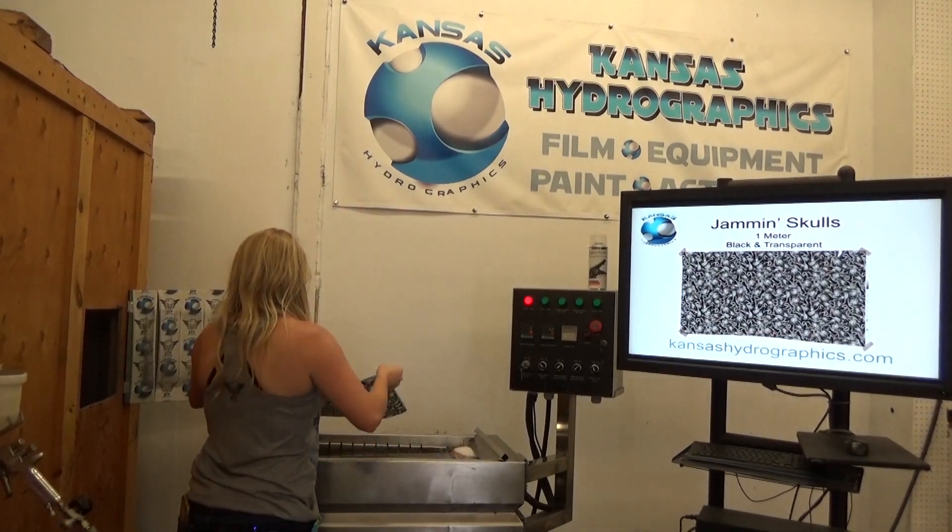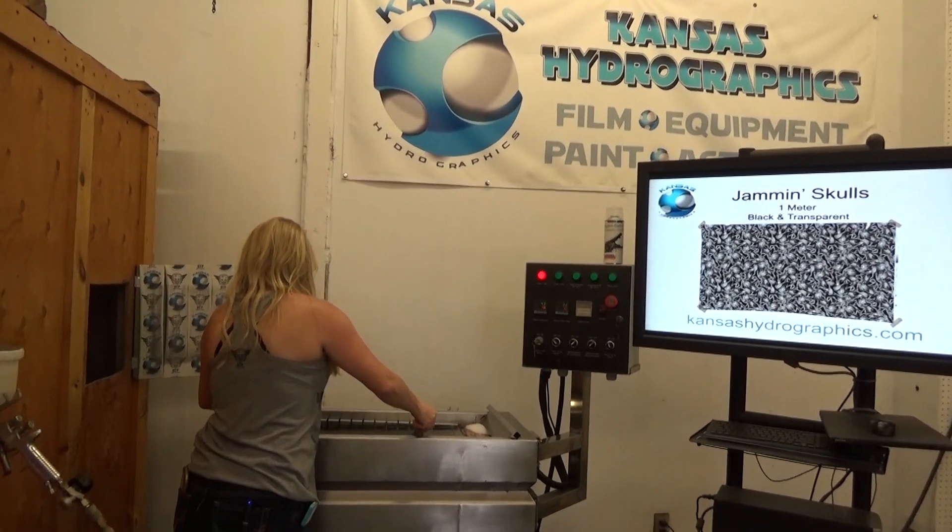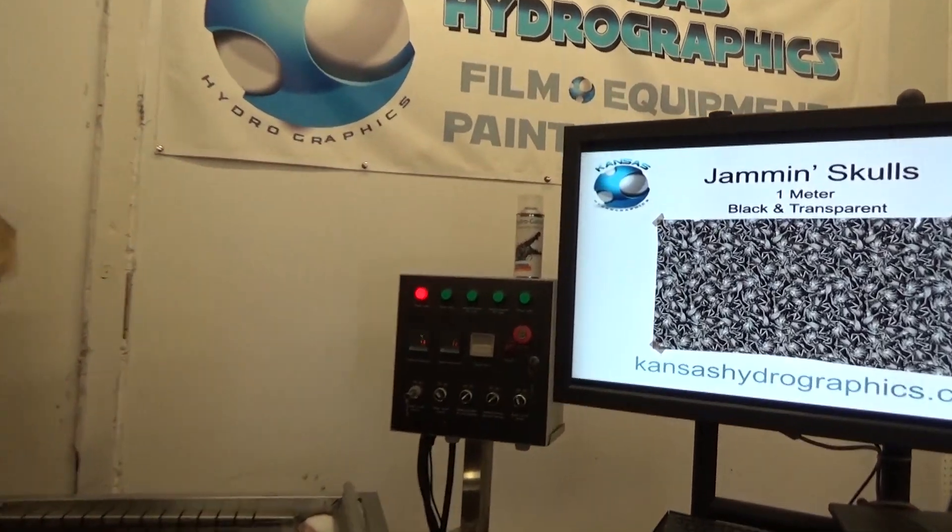Hey, how's it going? It's Katie with Kansas Hydrographics. We have our Jamming Skulls for you today.